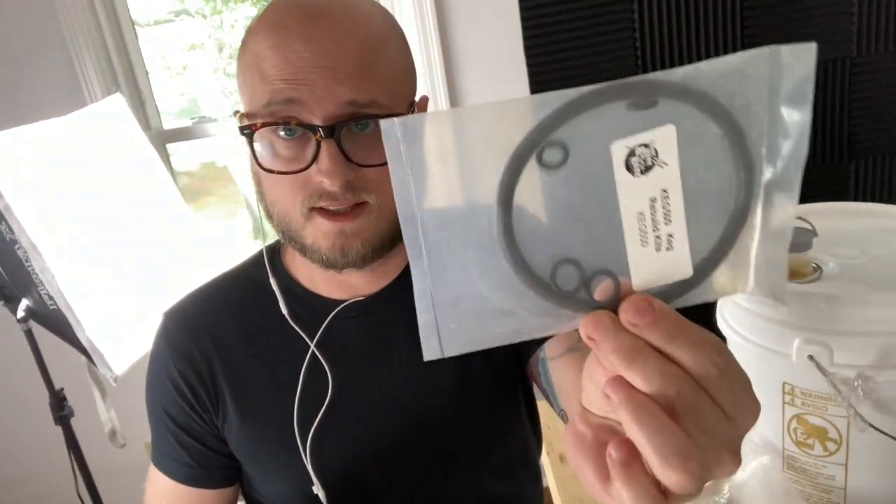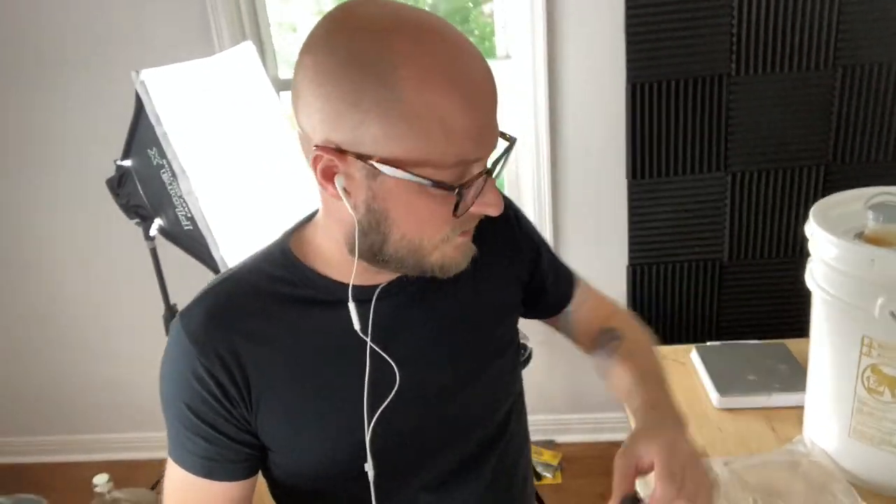In talking about keg repair and refurbishing, there are just a few parts. You can get these kits that typically have the O-rings you need — that big one is for the keg lid. It's all relatively standard stuff, and you can even build your own setups. For example, you can get the ball locks that go on the posts and create your own hose arrays if you'd like to.